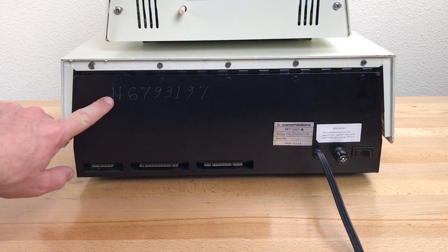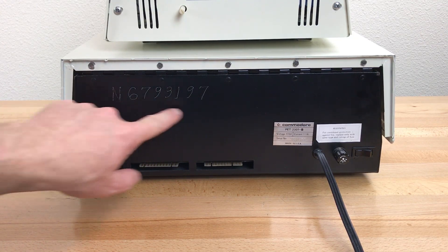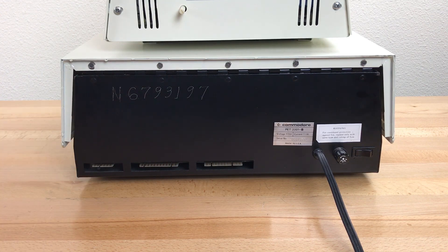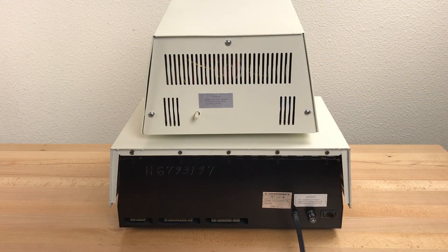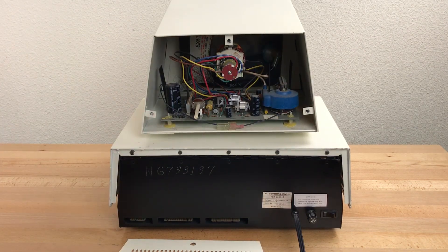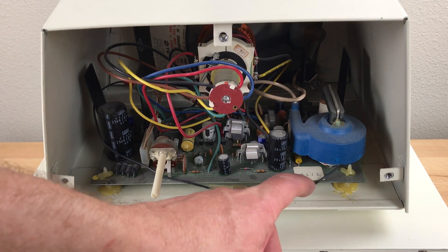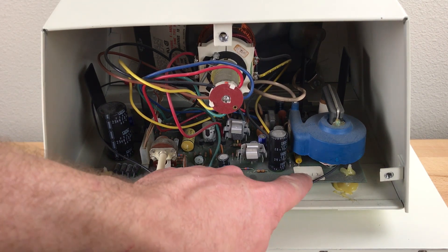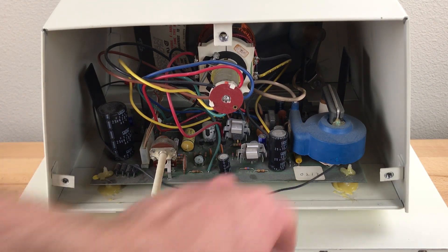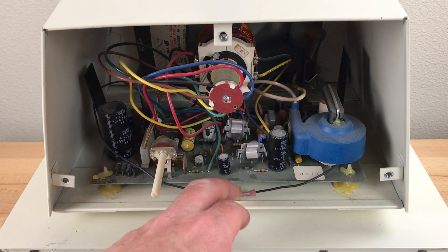On the back, this one has some kind of number engraved here — another company asset tag number or some kind of identification number. Inside the monitor, the PCB has a sticker on it with a number. Not sure what this means — it might be another board tracking number. And the ground wire has a disconnect here for some reason.